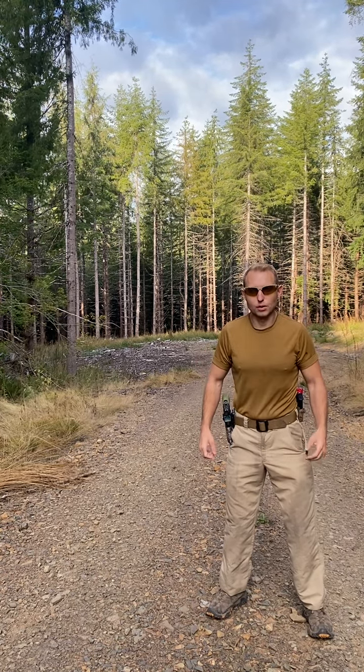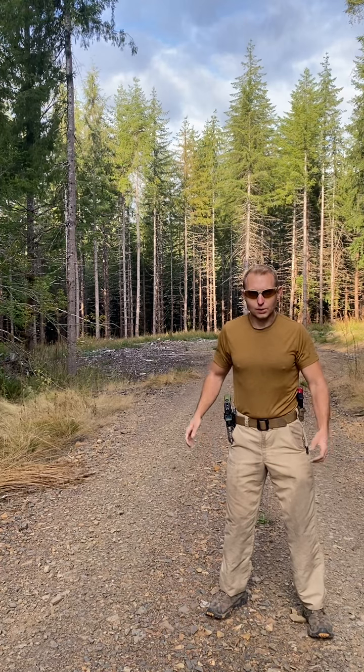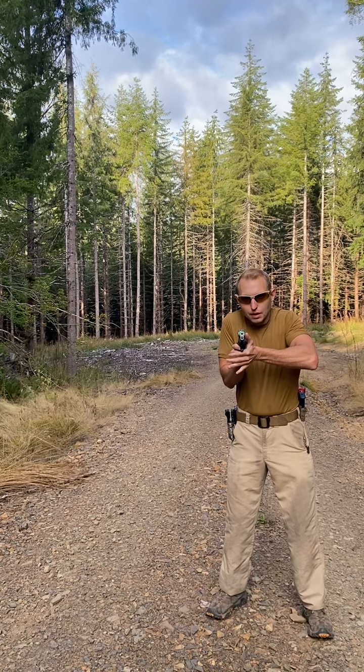Shoulders should always be relaxed in shooting — that's one of the number one things I see with new shooters, they get way too tense. Relax the shoulders. Then as we come out of the holster, what is my grip doing? You have to know what a good grip is to know if your grip is off.